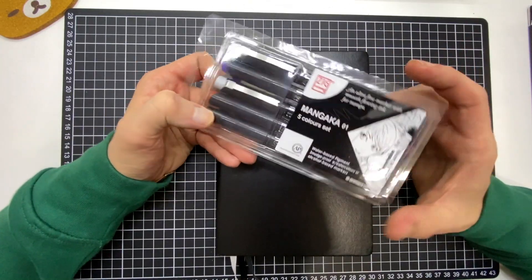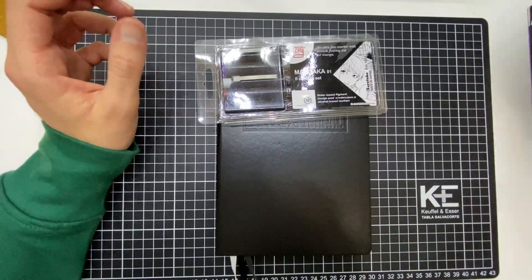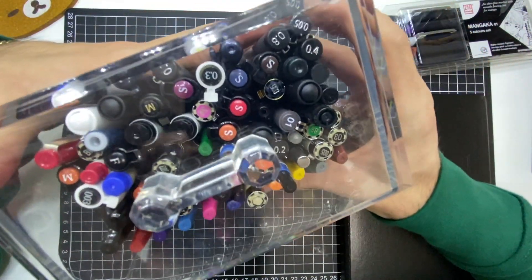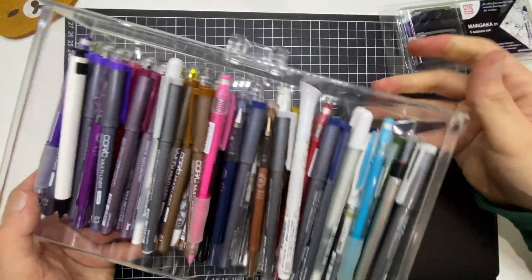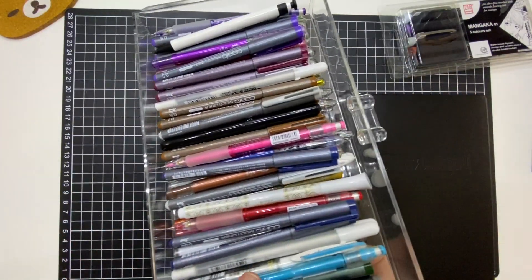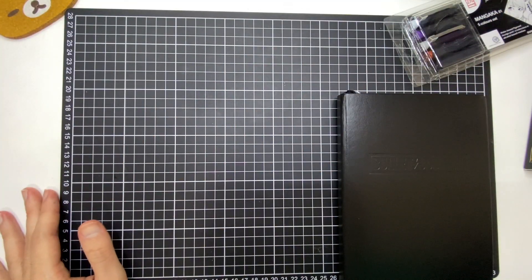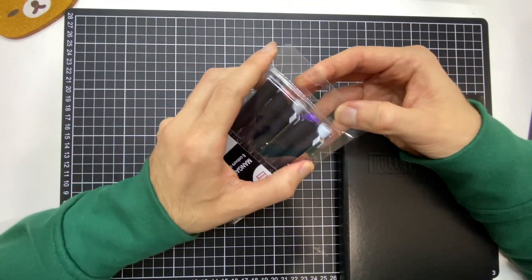Lo primero que compré fueron unos estilógrafos. Yo soy súper fan de los estilógrafos. Les voy a enseñar qué tan fan soy. Tengo esta cajita de acrílico completamente llena de distintos estilógrafos, y tengo otro cajoncito más donde también tengo muchísimos estilógrafos. La gran mayoría son Copic y son en distintos colores. Para el tema de ilustración, que es algo que a mí me gusta muchísimo, los ocupo demasiado. Y vi este set donde venían estos estilógrafos.